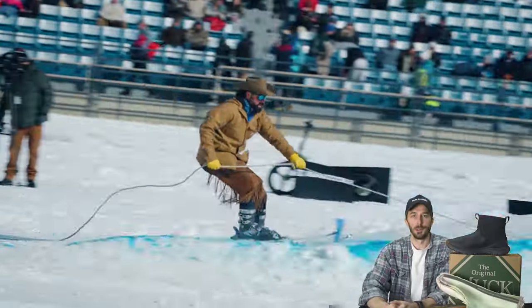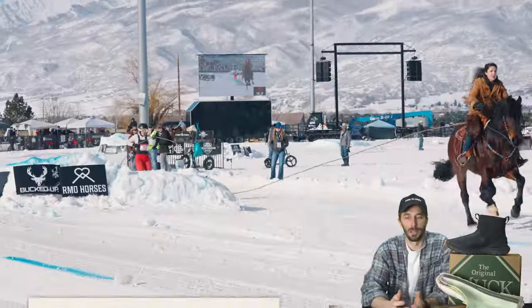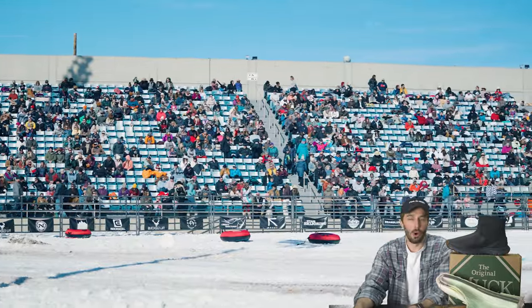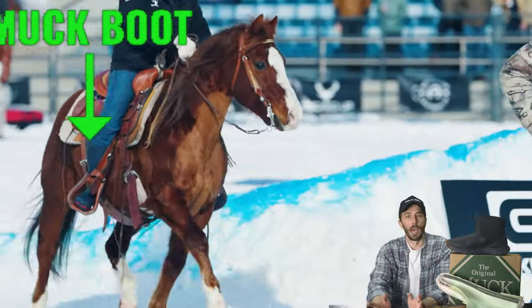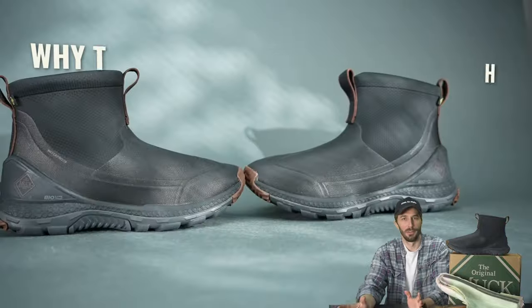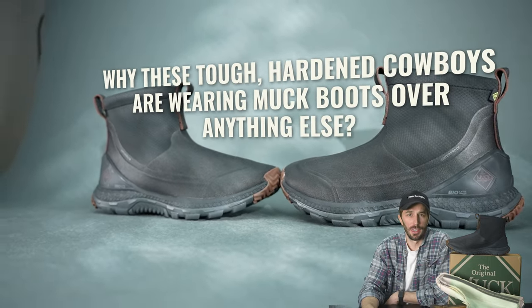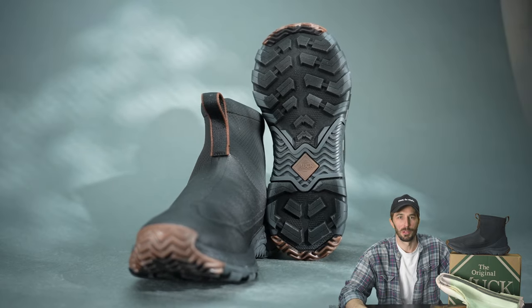Why am I re-recording this? Well, I was at a skijoring event supporting our Rose Anvil teams — where they're on horses pulling skiers behind them; we have a mini doc coming out soon about that. But when I was there it was cold, snowy, and miserable, and every other cowboy I saw was wearing a pair of muck boots. So let's figure out why these tough hardened cowboys are wearing muck boots and what all that marketing jargon actually means.